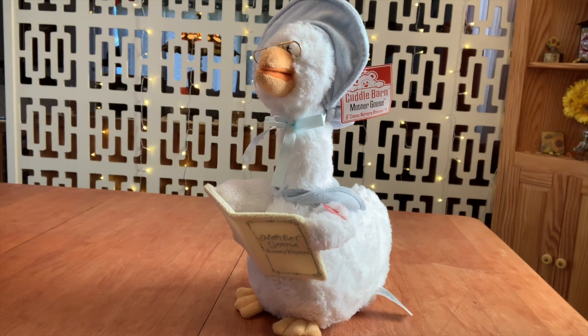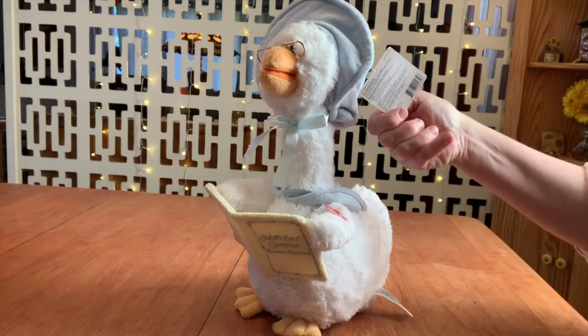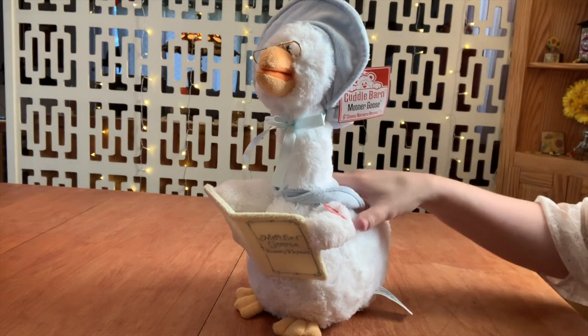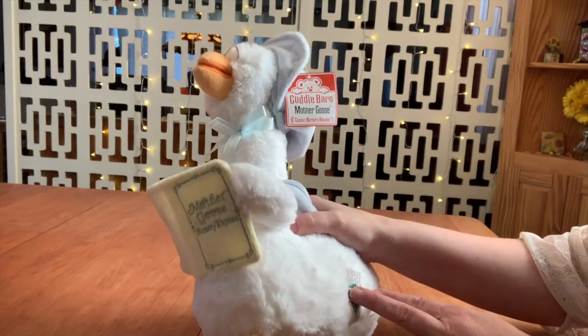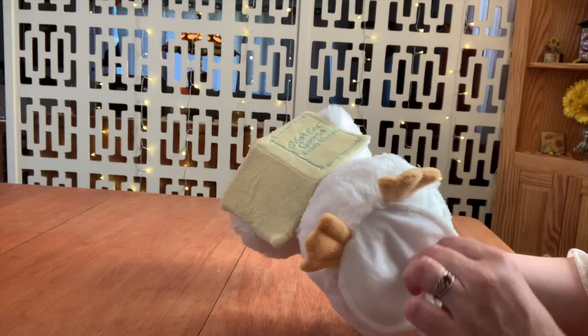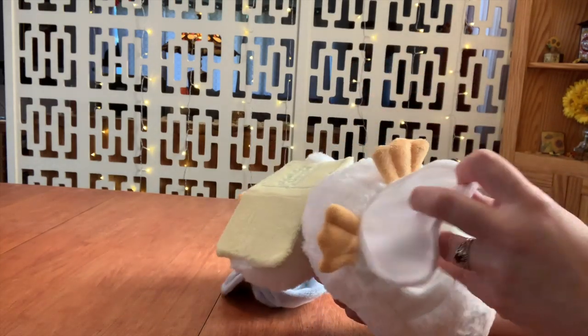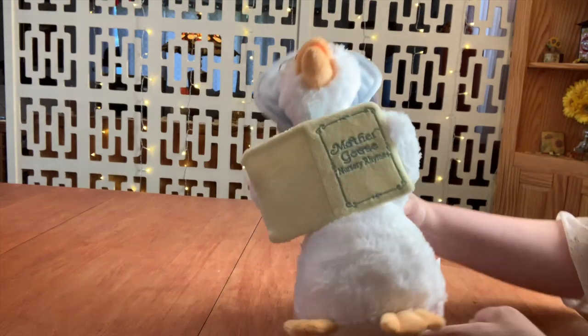Welcome back to the Wither Without Fur channel. Today's special guest is this Cuddle Barn Mother Goose Classic Nursery Rhymes. I got her for three dollars at Goodwill. And she does not have a battery cover, but I don't think that matters.